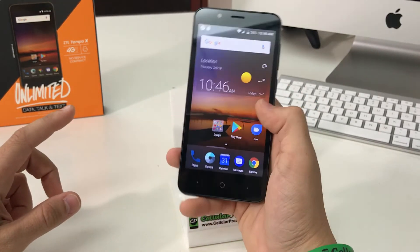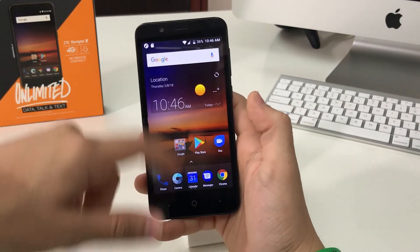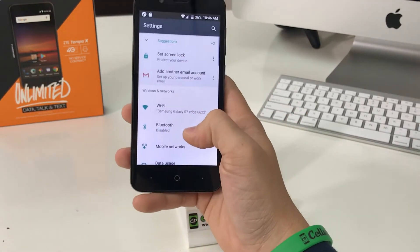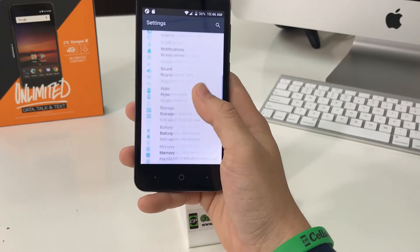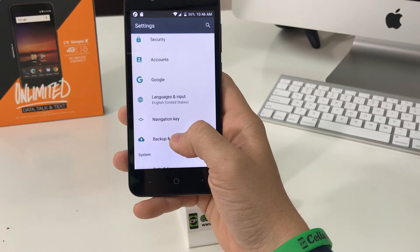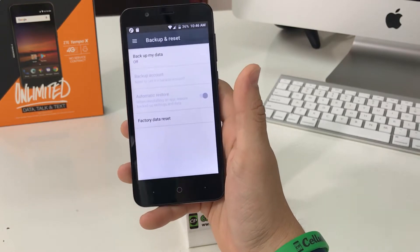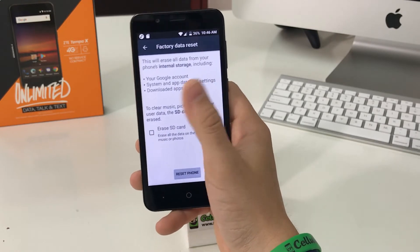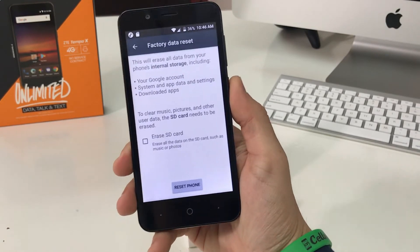First off, let's go through the settings. Go down to the settings bar, then in Settings scroll down to Backup and Reset, which is right down towards the bottom. In there, select Factory Data Reset.